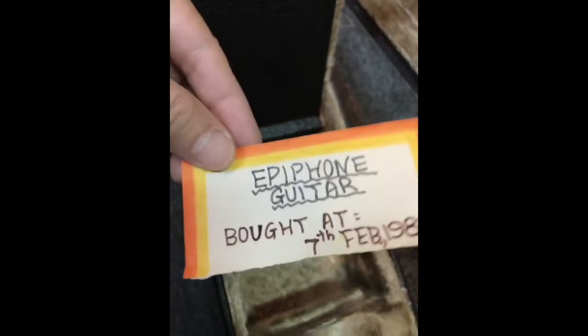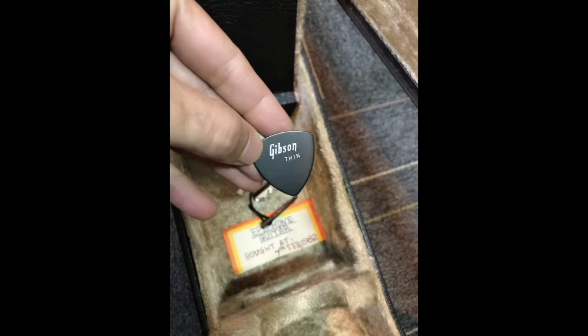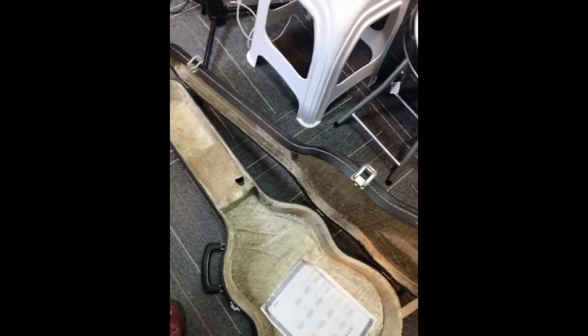By the way folks, before I go — I opened this compartment here and found a note. It says: Epiphone guitar, bought 7 February 1982, and it comes with a Dunlop capo made in USA, and one Gibson thin pick. I would like to thank the guy who sold this to me — I think I'm going to have a very, very good time enjoying this guitar.